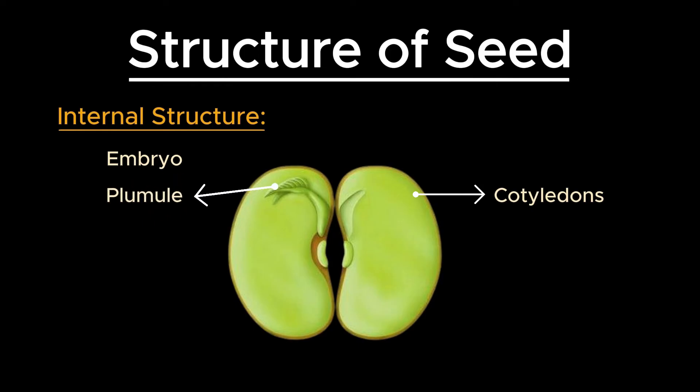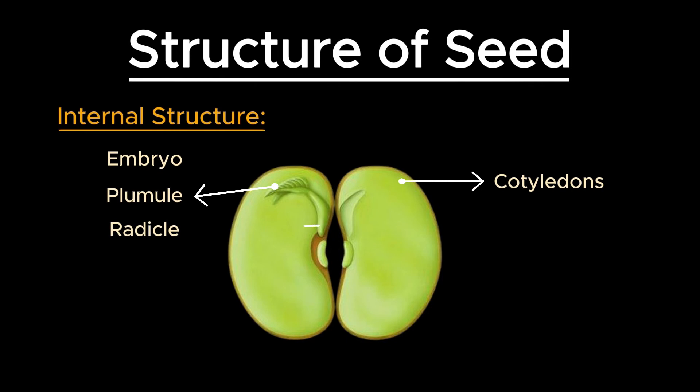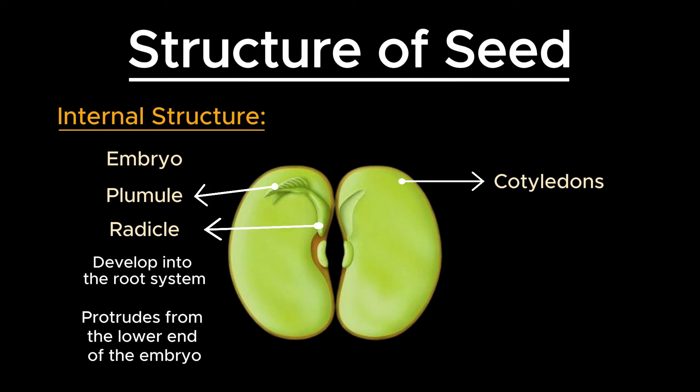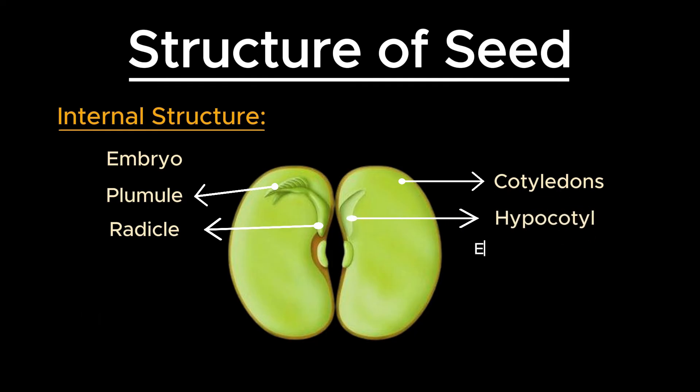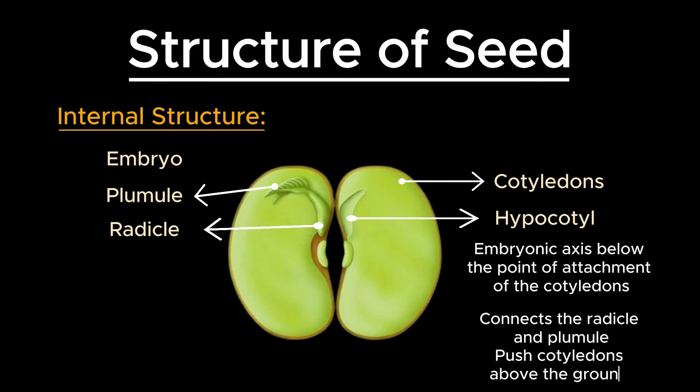The plumule is the part of the embryo that will develop into the shoot system, including the future stem and leaves. It is located between the cotyledons. The radicle is the part of the embryo that will develop into the root system, and it protrudes from the lower end of the embryo. The hypocotyl is the embryonic axis below the point of attachment of the cotyledons, which connects the radicle and plumule. It plays a key role during germination by pushing the cotyledons above the ground.